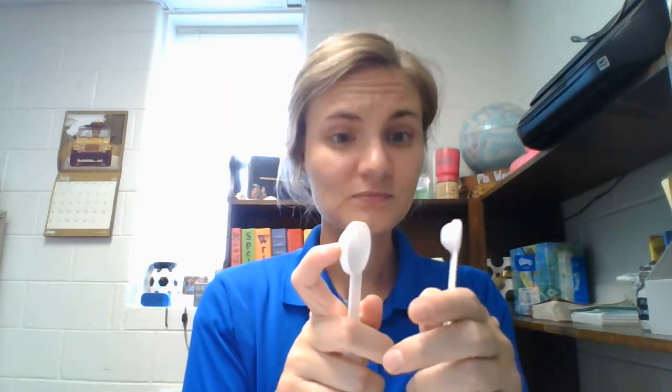Now, maybe a recipe says three-fourths, and all you have is one-fourth. Did you know that if you do three one-fourths, that's three-fourths? Because this is just one-fourth — that's dividing the teaspoon into four sections, just like we did with our cup. When they say one-fourth, that's dividing it into four sections, so they already did it for you. That's why this one's tiny — it's a fourth of a teaspoon. So if a recipe calls for three-fourths, you could do three of these, because this is one-fourth, and three of them gives you three-fourths.